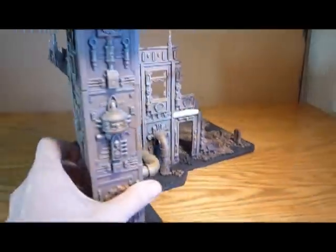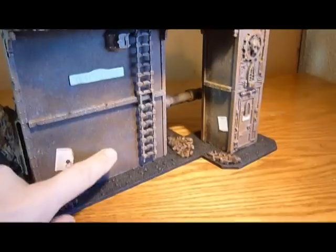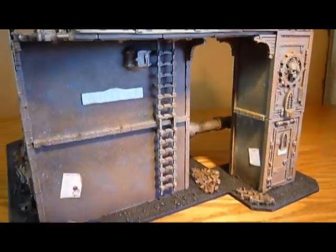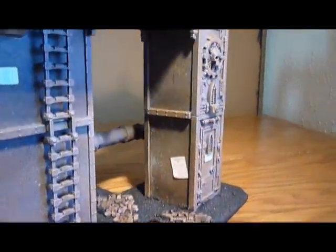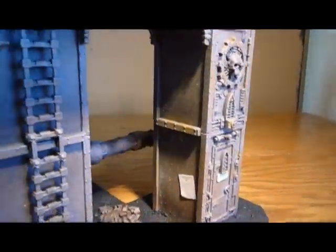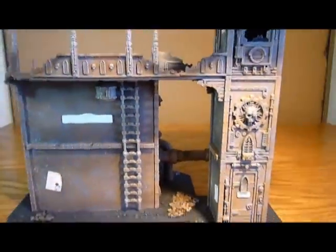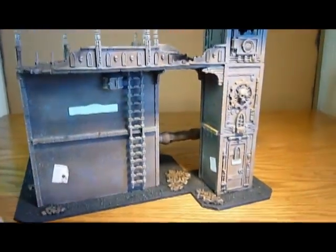Coming round to the back of this building, I've actually added some material in. This is basically just some backing board from an old wardrobe we were throwing out. I've put a piece in here and just broken up this section, then put another piece just in there. I cut them out the same size as the actual GW ones, so I can make my building much bigger. Because of the design and where I've put it, it just doesn't look any different.